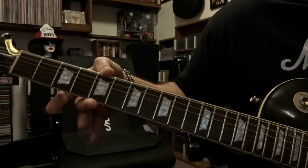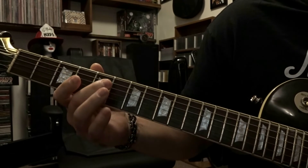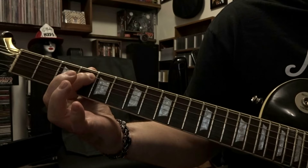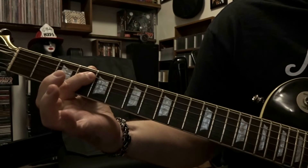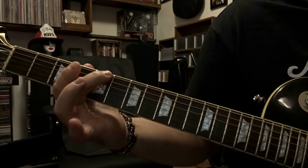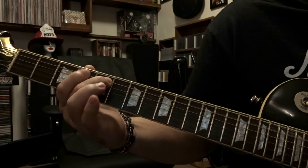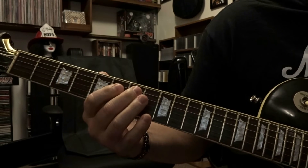Then we just move down to the 5th fret and do the exact same thing. We're going to pick the open 6th, then fret the 5th on the 5th and pick it once. 5th on the 4th, pick it once. Back to the 5th on the 5th picked once, and then fret the 6th string on the 5th picked once. It's going to sound like this — and then to put it all together.